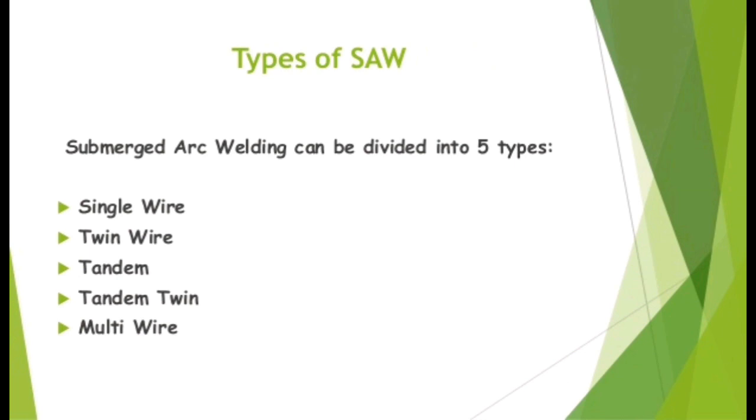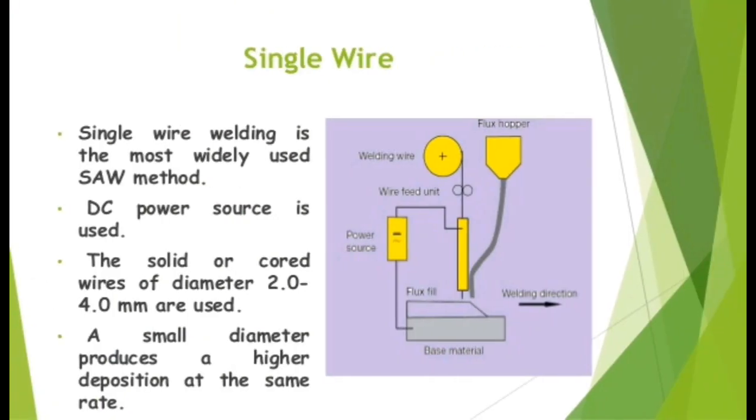Types of SAW. Submerged arc welding can be divided into 5 types: Single wire, Twin wire, Tandem, Tandem twin, and Multi wire. Single wire welding is the most widely used SAW method. A DC power source is used. Solid or cord wire of diameter 2.0 to 4.0 mm are used; smaller diameter wire produces a higher deposition rate. Twin wire welding connects two wires to the same power source using DC, offering up to 30% higher deposition rates at higher currents and speeds, achieving very high welding speeds in fillet welding.